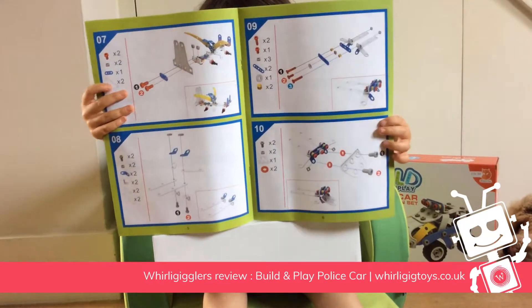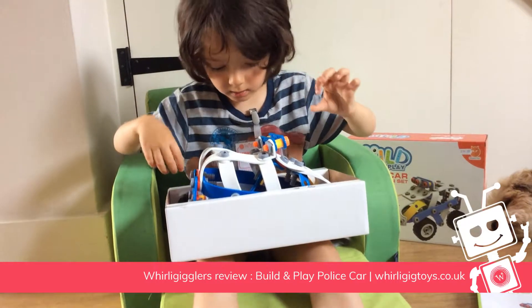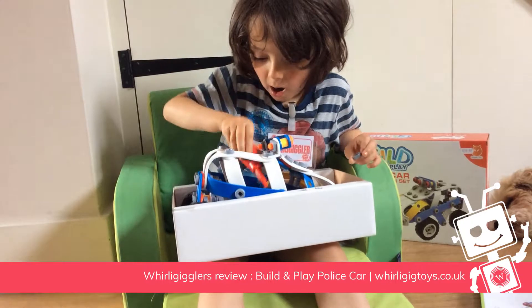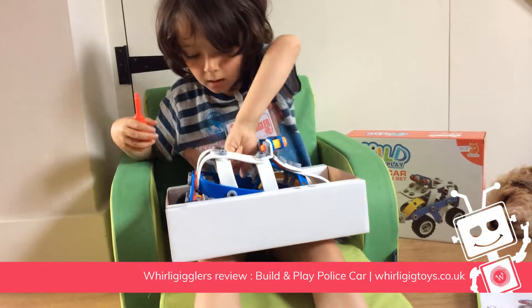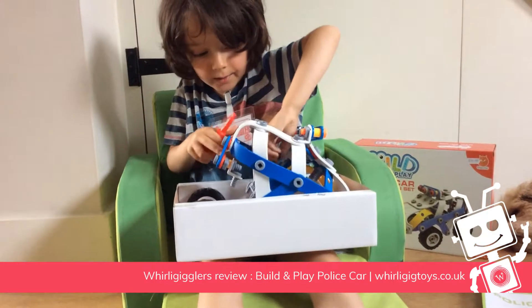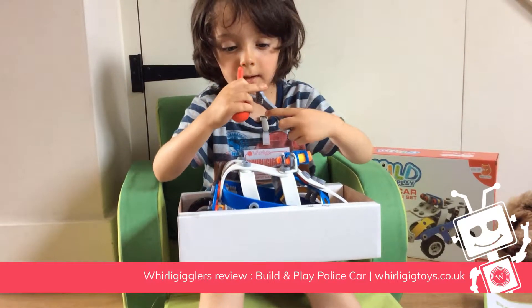Let's have a look at some of the smaller pieces then. This is really small. Yeah. And what tools did you get? Is it something you think you could practice with? Yeah, so you can take it apart and put it back together again, can't you? Yeah.